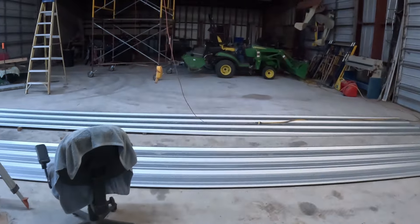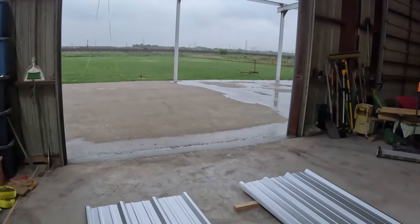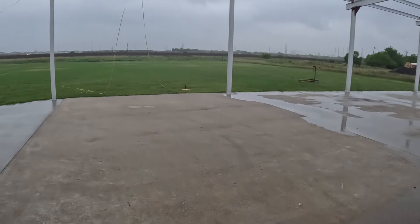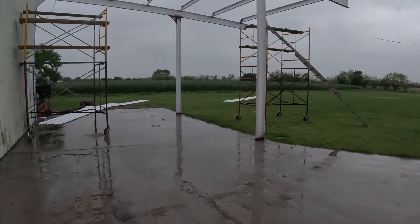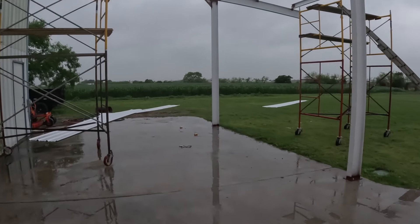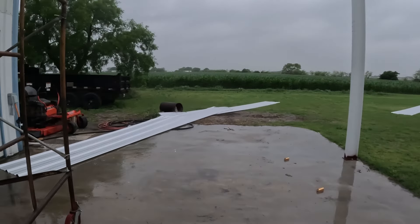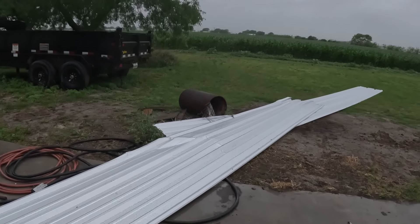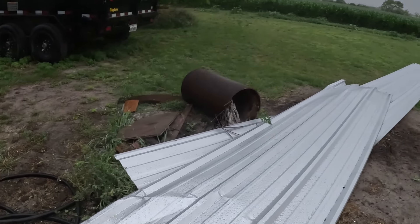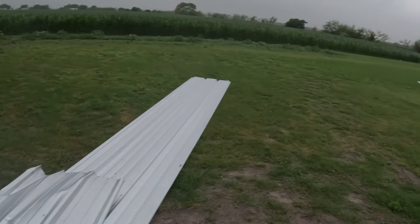All right, another wonderful day. We had some high winds come through last night, so let's go see what we got. Well, we left last night with three pieces up, but we only clamped them because we weren't sure of their positions. Now we've got three pieces on the ground with some damage. Well, that's the way it goes.